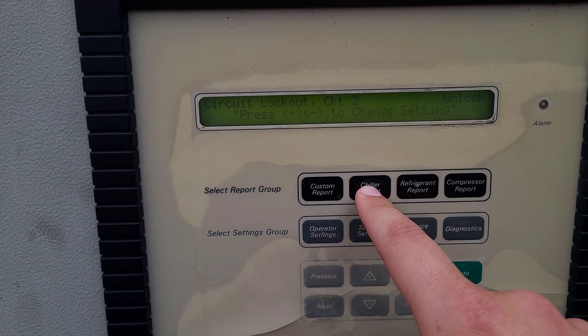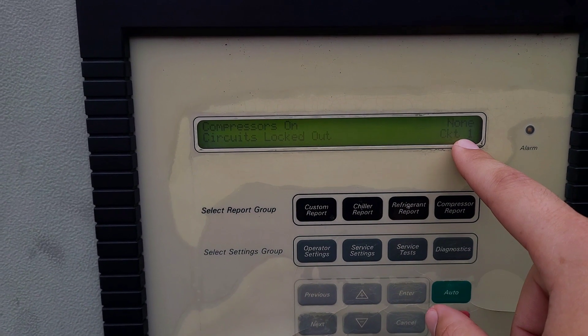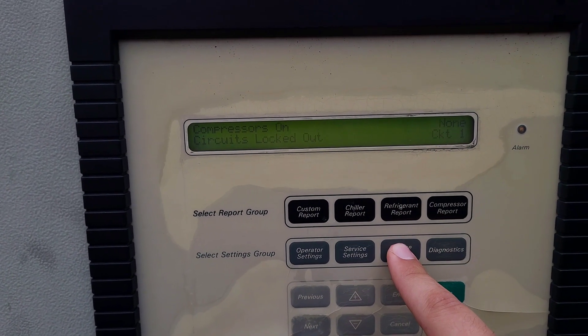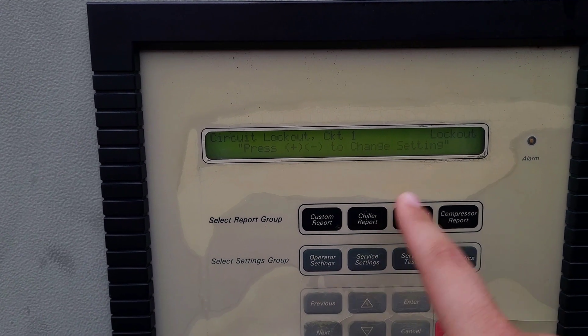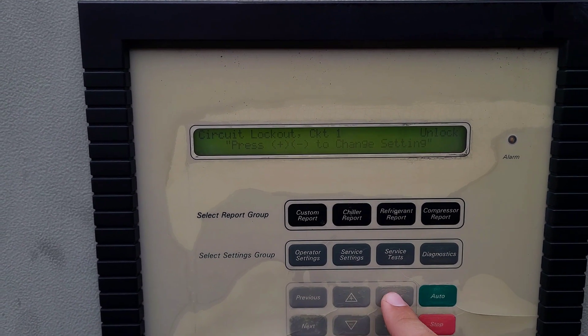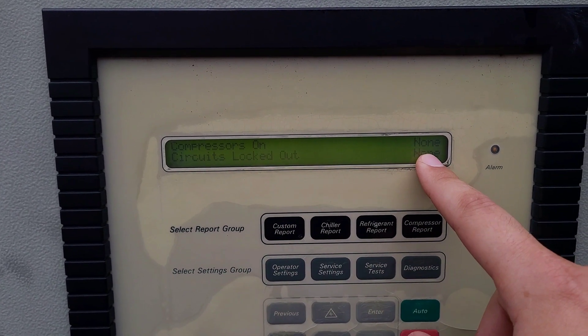Now once you lock it out, you come back over here to the chiller report and cycle over. You'll see circuits locked out, circuit one. You could always come back over here to service test again, cycle over to lockout, change back to unlock, hit enter, and then we come back to the chiller report and we see no circuits are locked out.